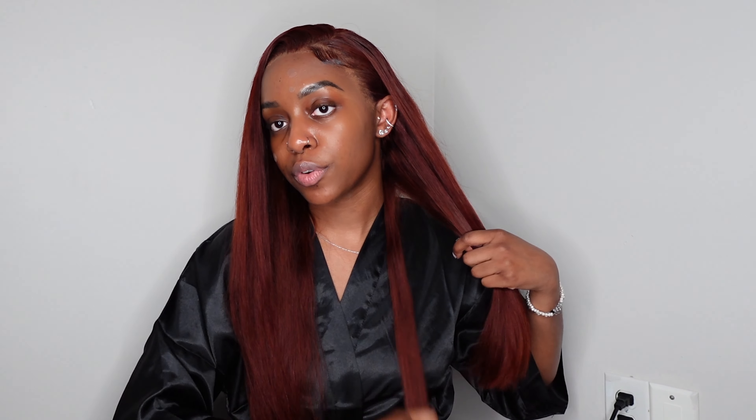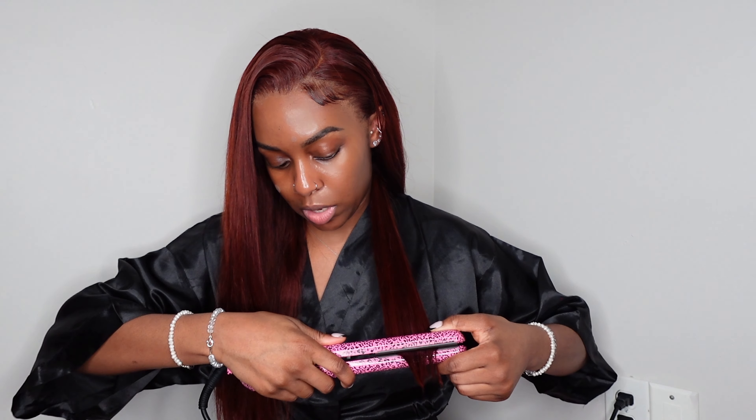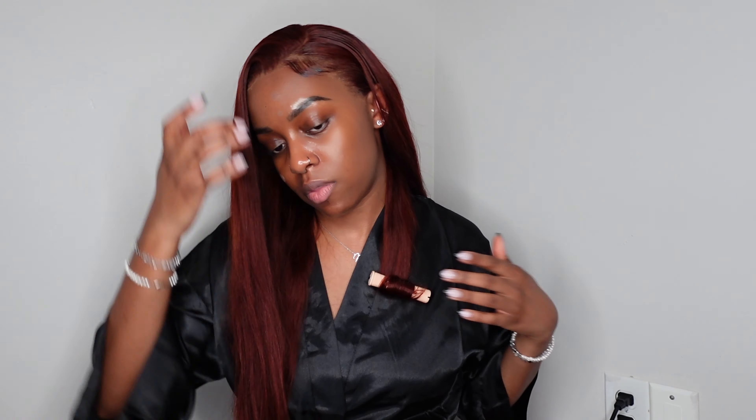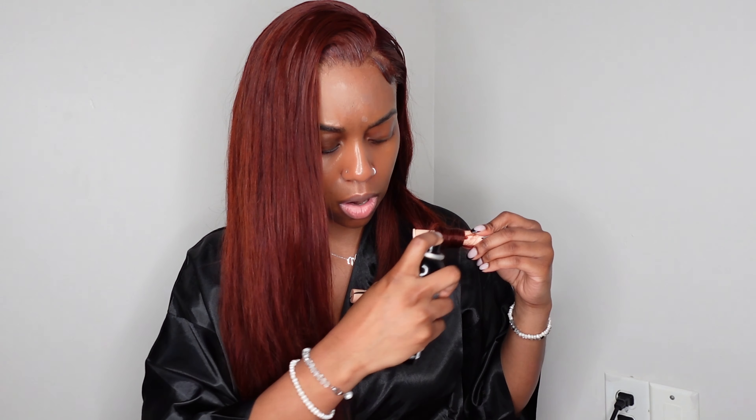Now is my favorite part — bumping the ends. For this I'm going to use my flat iron, my teasing brush, and some perm rods to set the curls. First, take one piece, spray a little more heat protectant on the ends, bring the straightener down, and once you get towards the ends start rolling it as if you're making a curl — keep pulling and twisting, and you should have one curl. Then grab a flexi rod, wrap the curl around it, and pin it. I'm also spraying a little adhesive spray on the end of the curl to help it set.